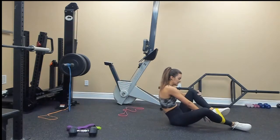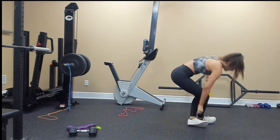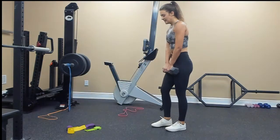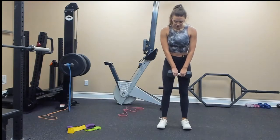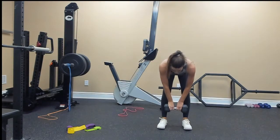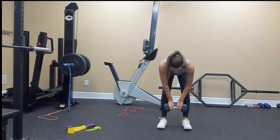Dumbbell deadlift pulses — go heavy for this one if you can. Hinge at your hips, straight legs with a slight bend in your knees just to protect them, straight back: 2, 3, 4, 5, 6, 7, 8, 9, 10.